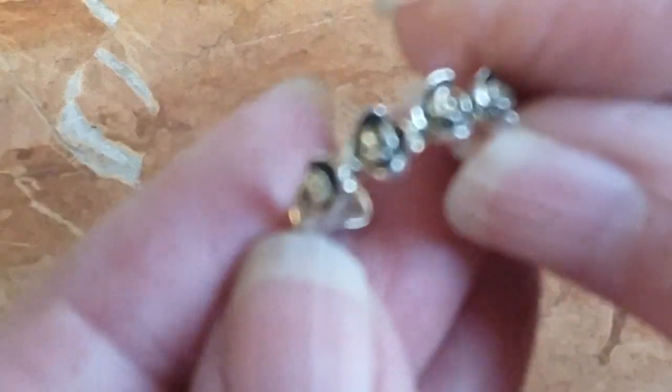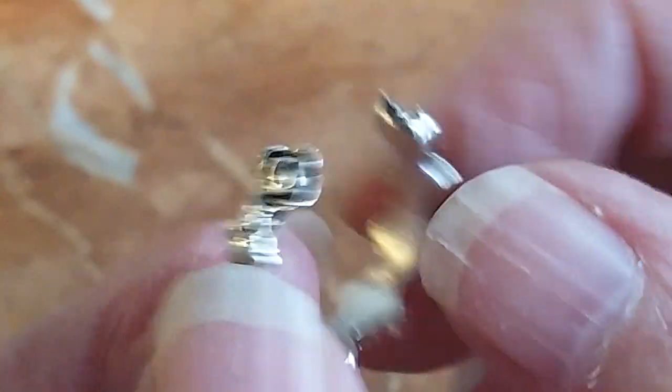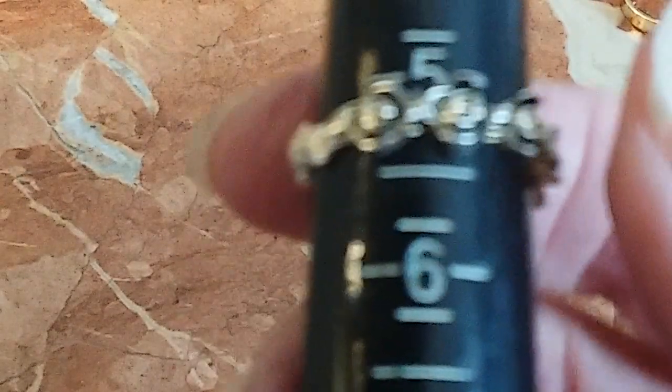We have this cute little toe ring — it's a rose design. I don't see any marks on it. We'll do that for three. The toe ring is a size five and a quarter. These are three each.